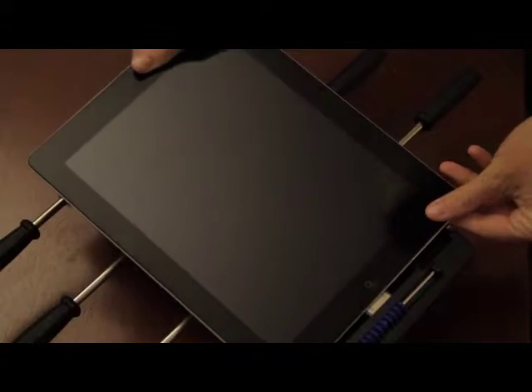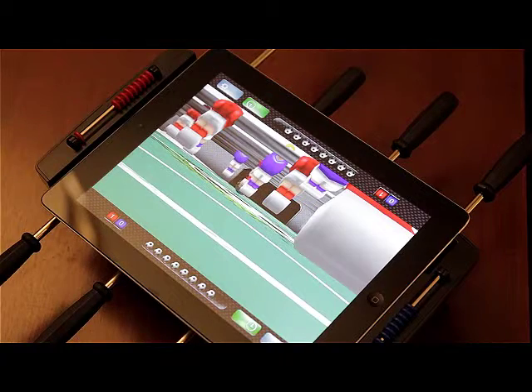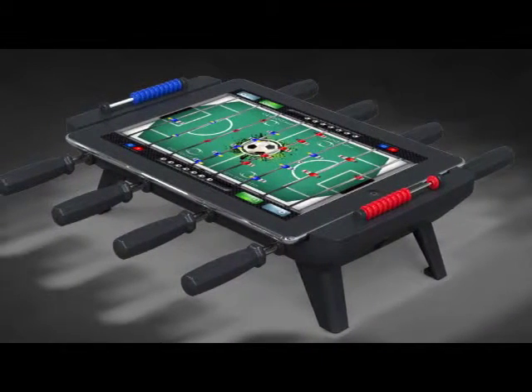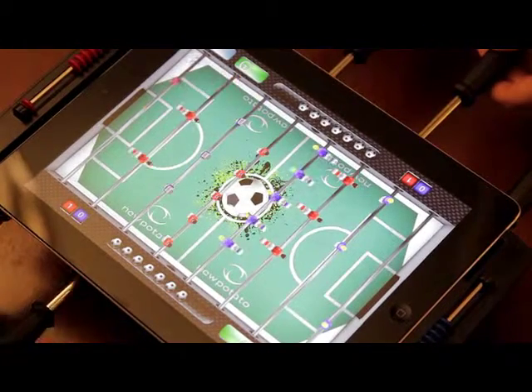All on a tabletop-charged sync dock for your iPad. Complete with eight functional control bars and real scoring markers at each end, this app-enabled accessory immerses you in gameplay as good as a tournament-grade table, allowing the most expert player to show off their well-oiled skills.